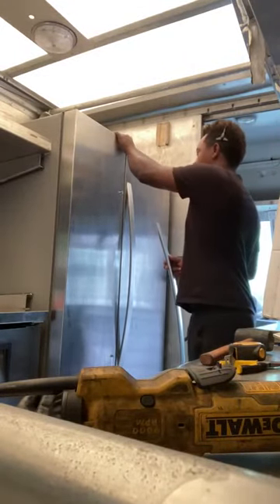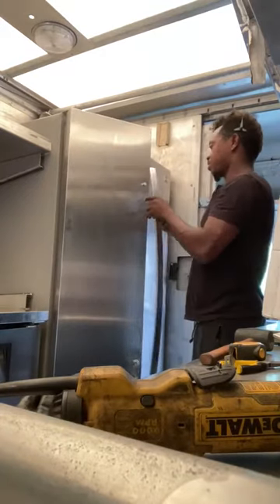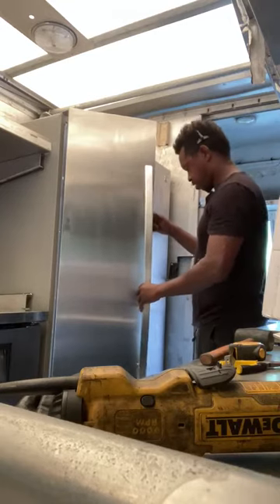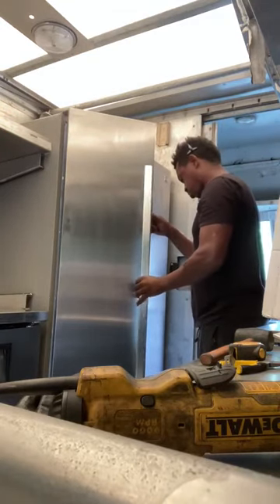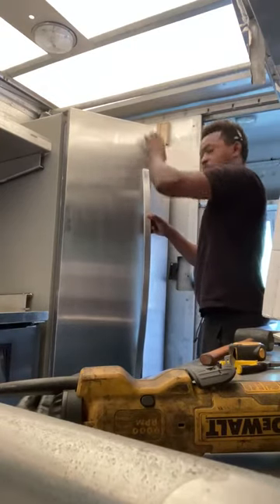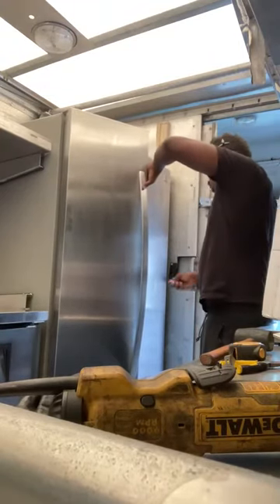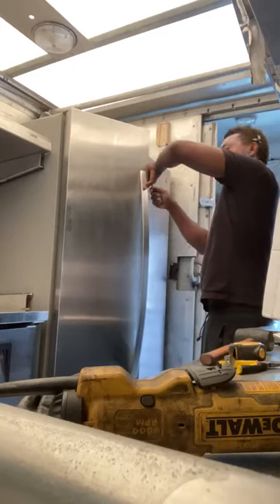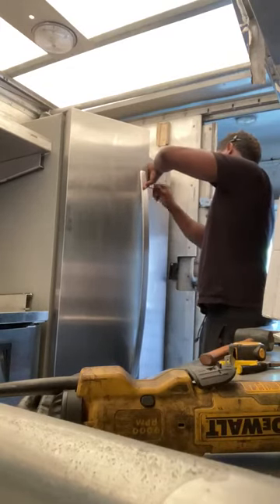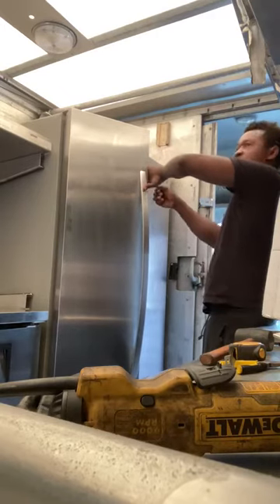In order to get it inside the food truck I had to take the handle off the door — not the door itself, which I thought I was going to have to do. Fortunately I didn't have to take the door off, so I'm reinstalling the handle onto it because I had to take the handle off to get it inside here.